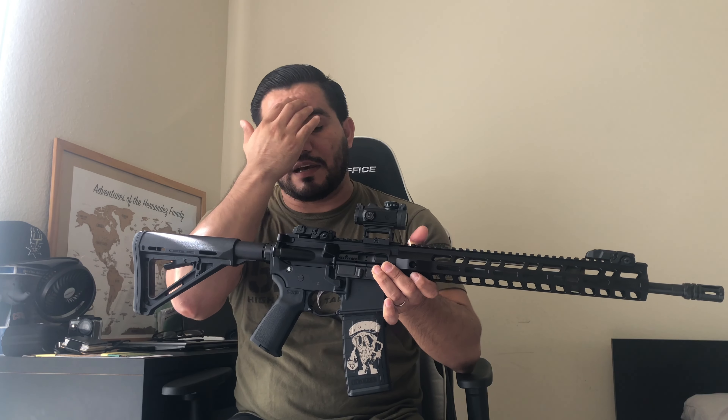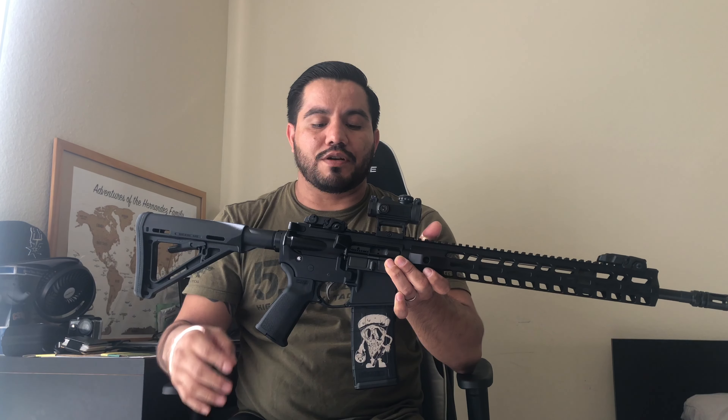It comes with your mil-spec charging handle and bolt carrier group. It is a full-auto profile bolt carrier group, so if you're in a free state and have the auto sears, you're able to do that. The lower parts kit is mil-spec but does come with PSA's enhanced polished trigger, which is a bit of a step up from a standard mil-spec trigger.